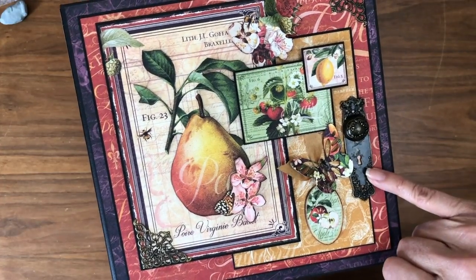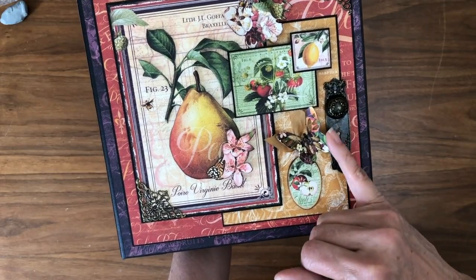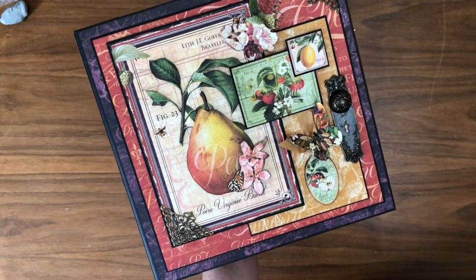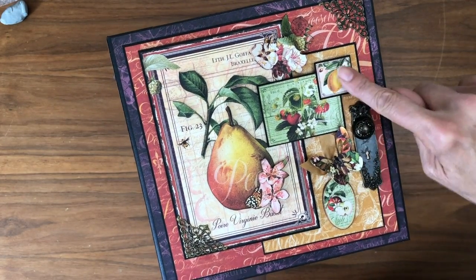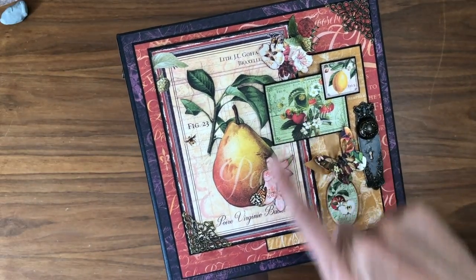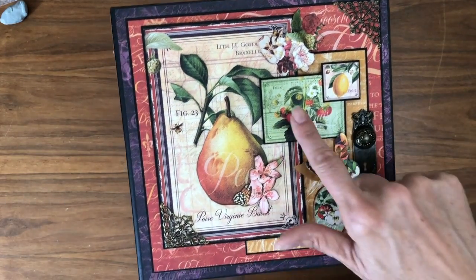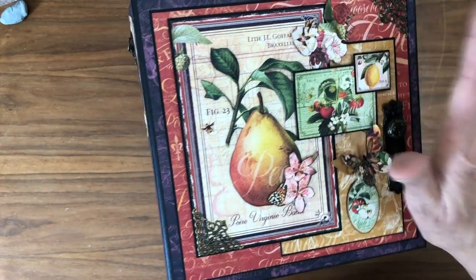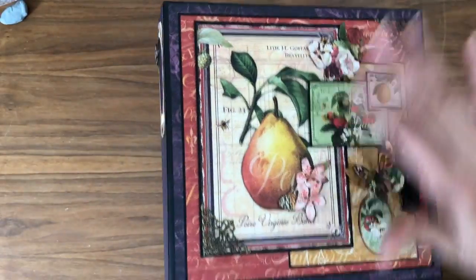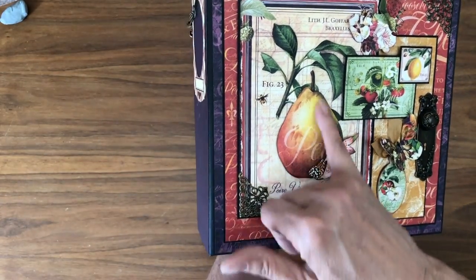This is the door plate with the knobs. This is the butterfly that comes as part of the die cuts in the bundle. Here's a piece of the chipboard. These are two fussy cut elements — this is from an ephemera journaling card, and this is from the 8x8 collection pack. There's a cut apart page in there, and this is a cut apart from there. Here I fussy cut just some flower floral elements.